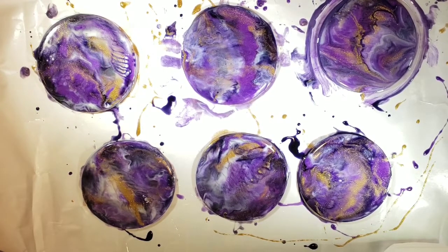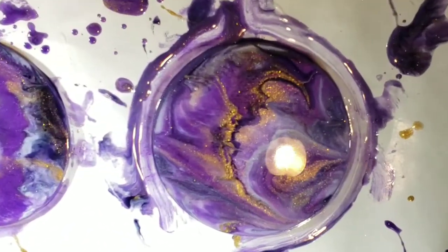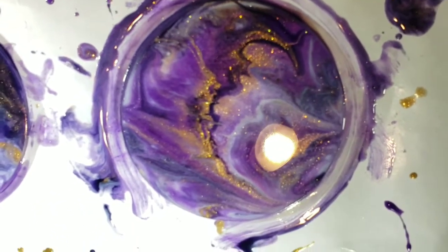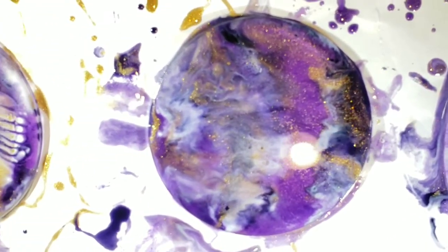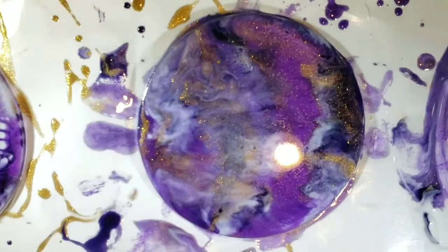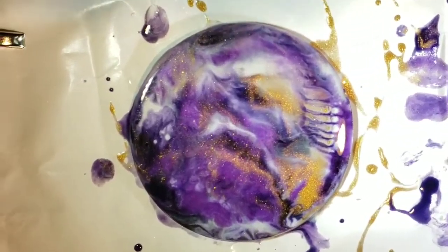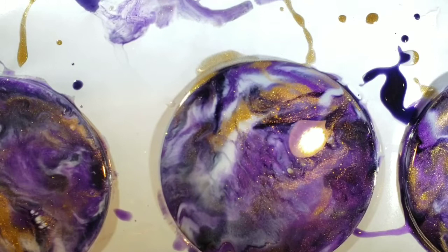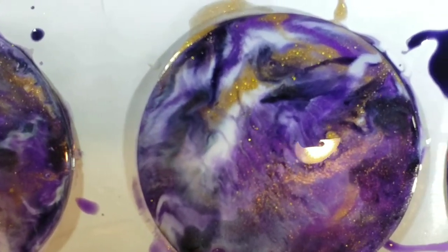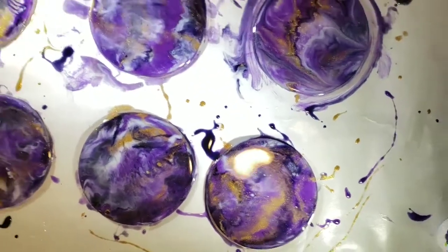I'm just letting them sit and seeing if I want to do anything more with them — and that's going to be about it. I like how those colors came together. To be honest, off-camera I did end up doing some swipes, so when I show you the finished pieces they are going to look a little bit different. You guys have a good day and thank you for watching — come back soon, hit subscribe!